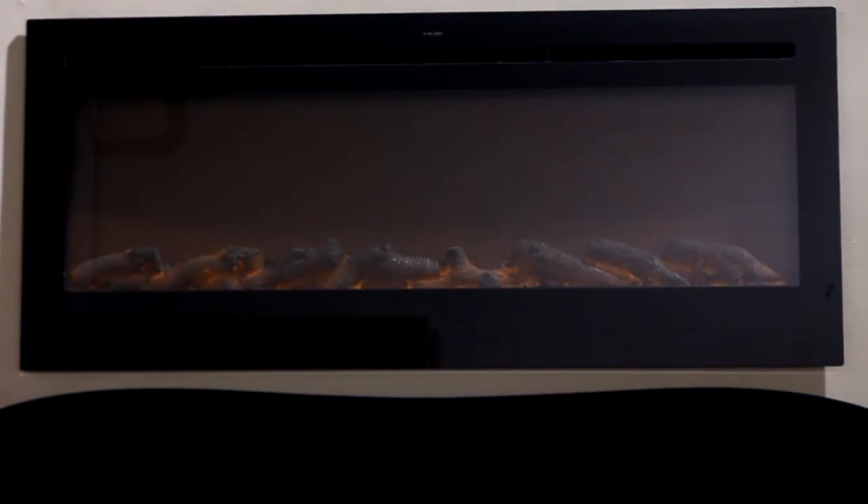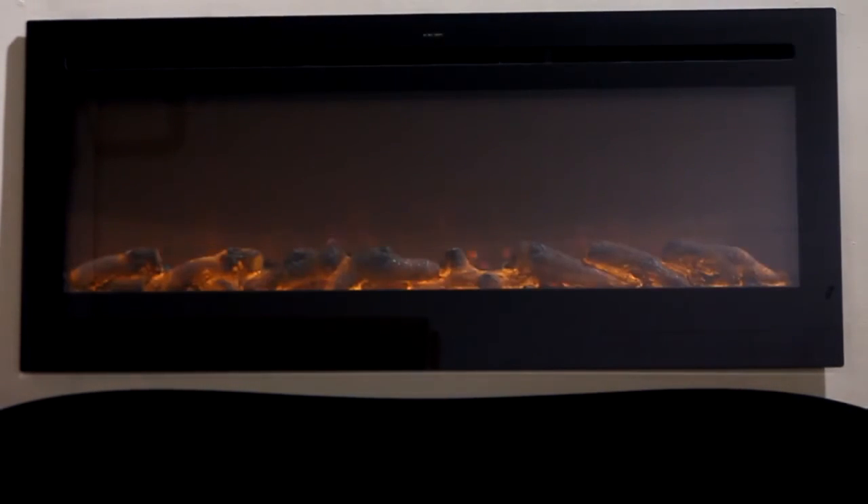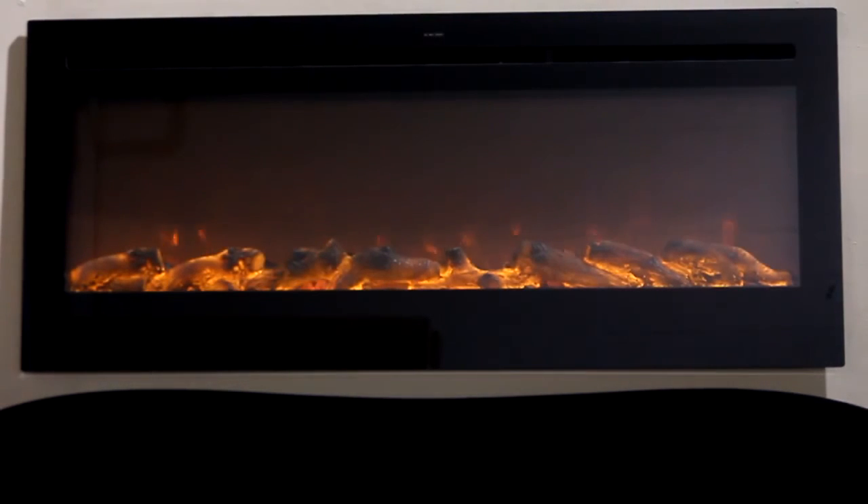This is the five-stage lighting with the lights on in the room. This is the Sideline electric fireplace part number 80004, recessable, where you can flush mount or wall mount.